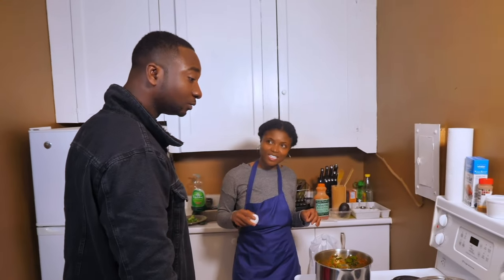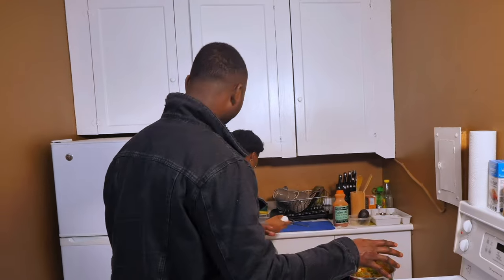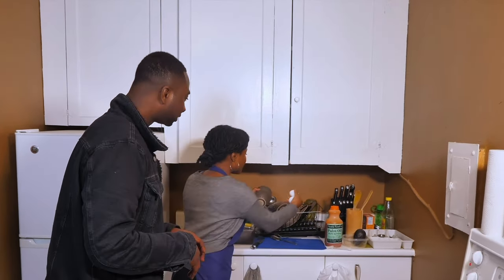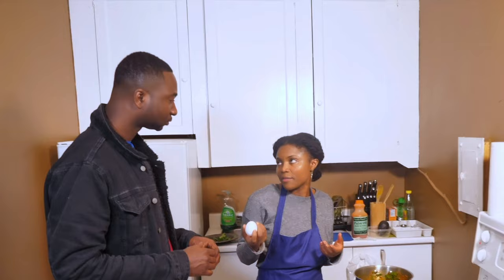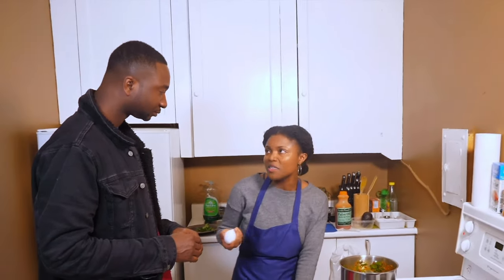Now we're going to use our eggs. I've got two eggs — I'm going to crack them, whisk them, and dump them over the stew. So that means we have three eggs total: one boiling in the plantain pot and two going into the stew. That's my protein. Some people use chicken, beef, or fish — whatever you want. I prefer to use chicken and egg as my meat for this.